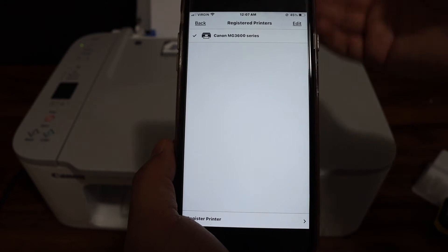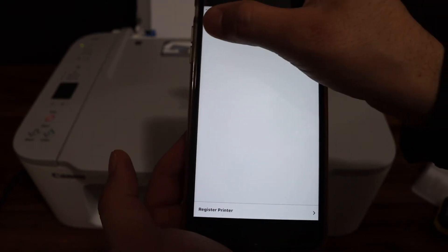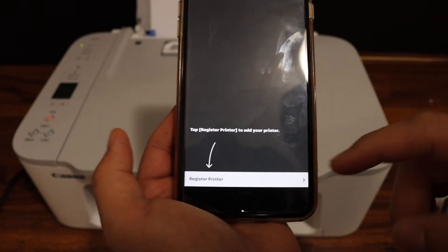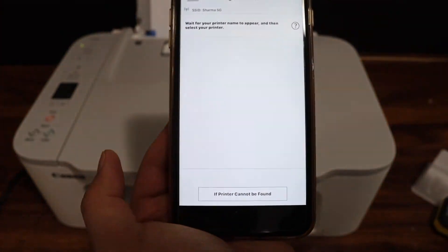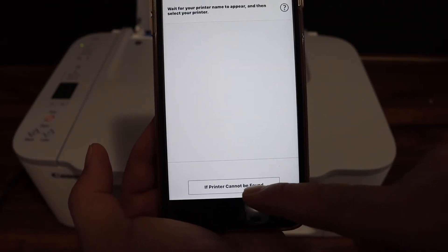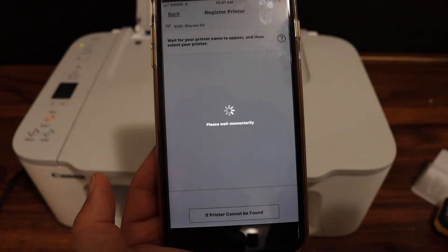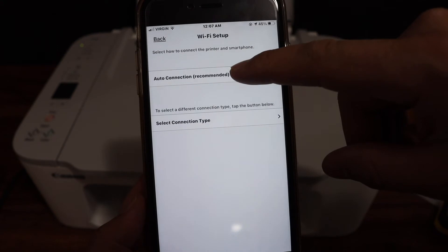If you have any old printer you can delete it by clicking the edit button and deleting from there. To register the new printer, click on register printer. If you can't see the printer, simply click on 'if printer cannot be found'.